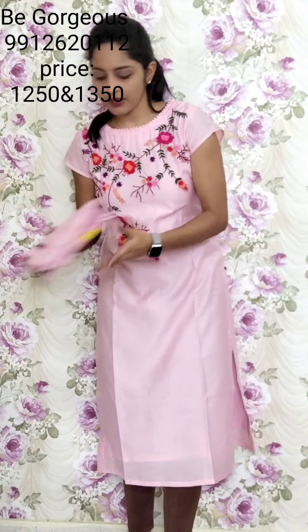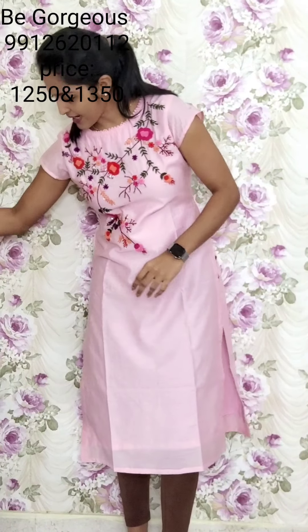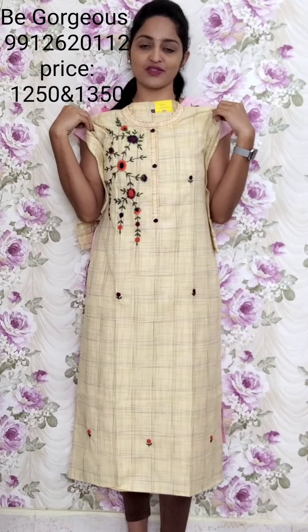Next is light baby pink. This is T18, 1250. Next is light yellow color — very light yellow. This is T19, 1250.